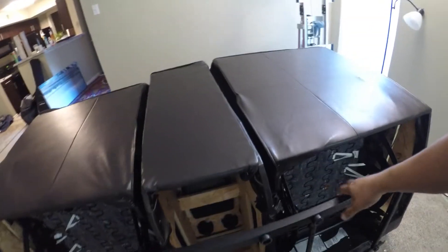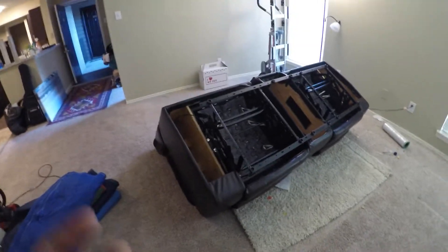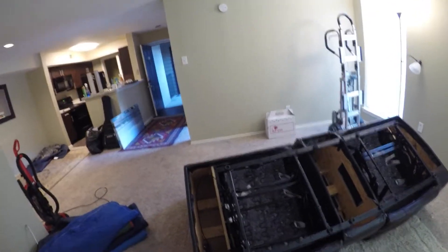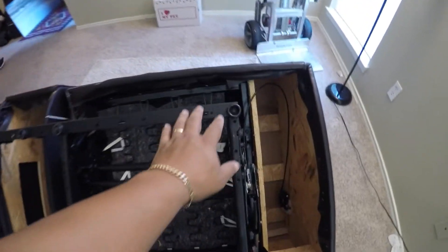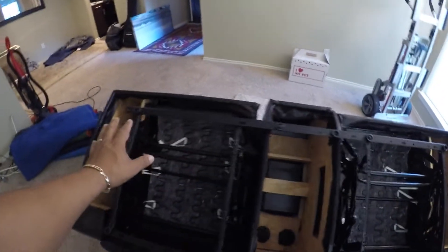I'm gonna show you real quick how it's gonna go out. If you want to do it this way, it's gonna be much easier. You can also wrap the whole thing together and move it at once, but sometimes you don't have strong guys working with you, so you have to think of all the little tricks so you don't hurt your new partner or the new guys trying to move the whole thing together.